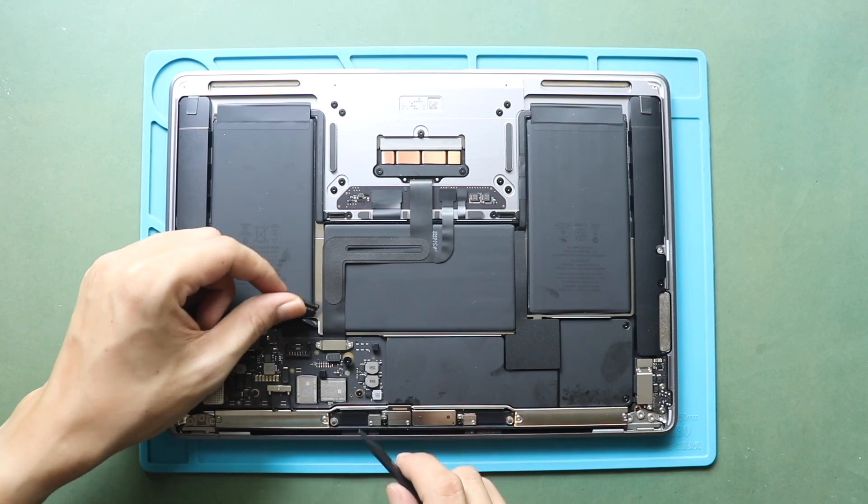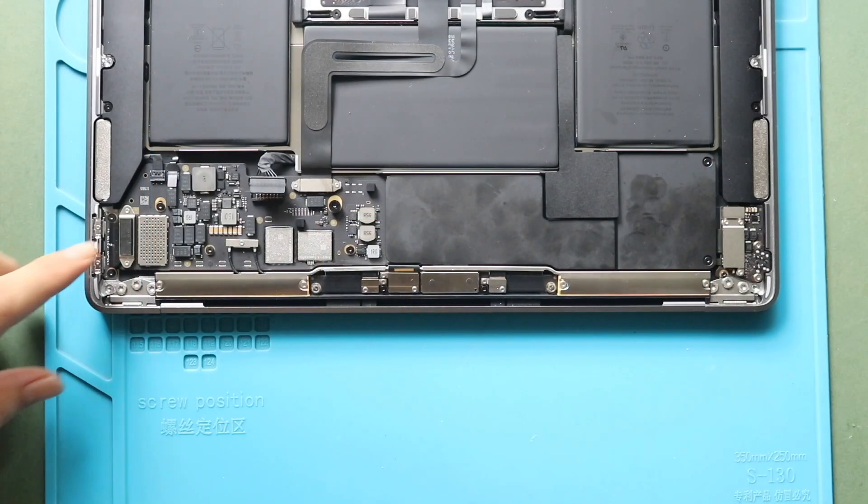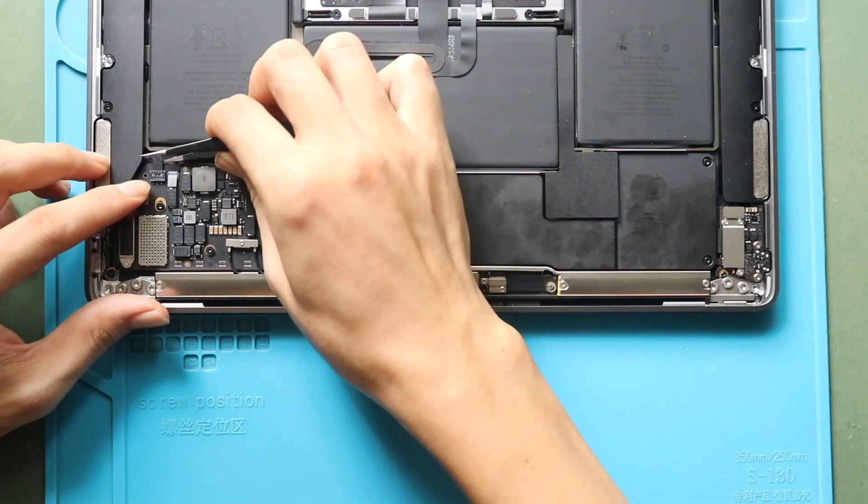To remove the AudioFlex connector cable, the logic board must be removed from the body. First, disconnect the left speaker plug from the board.